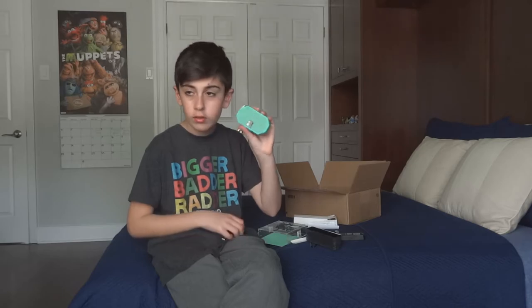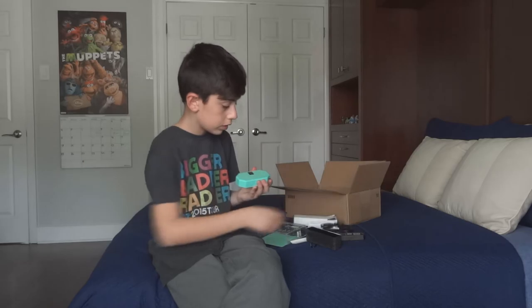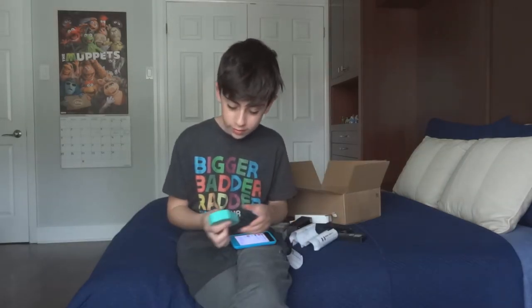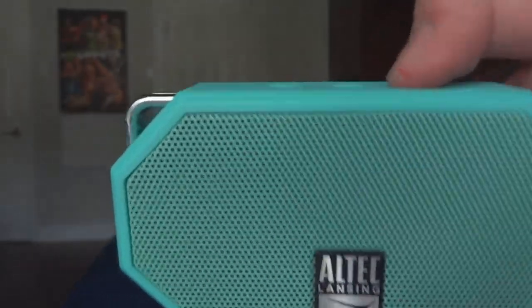Powering on. Welcome to Altec Lansing. That was really cool — this is really loud. Wow, this is actually really loud.